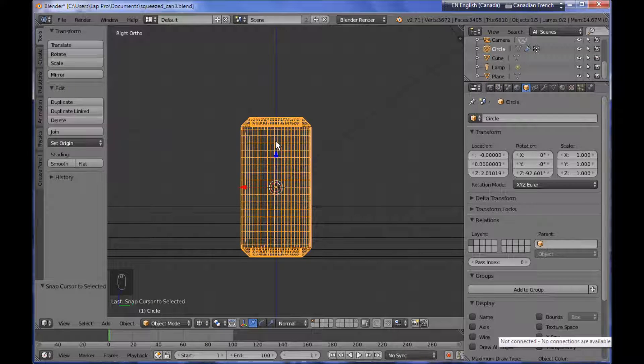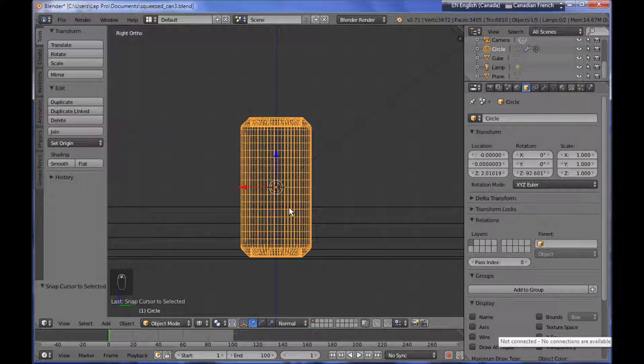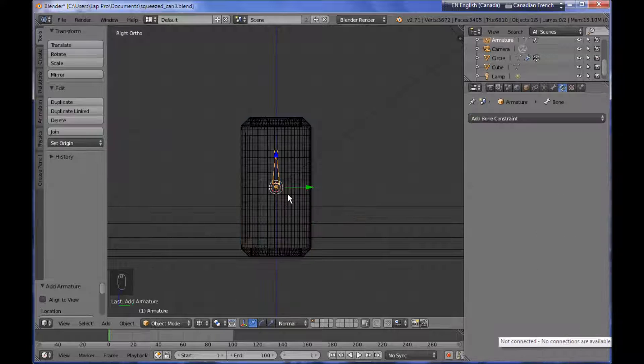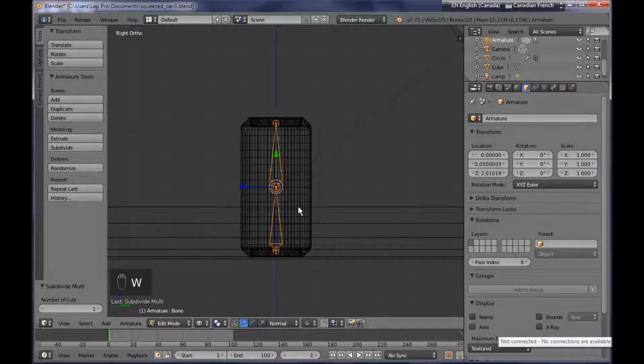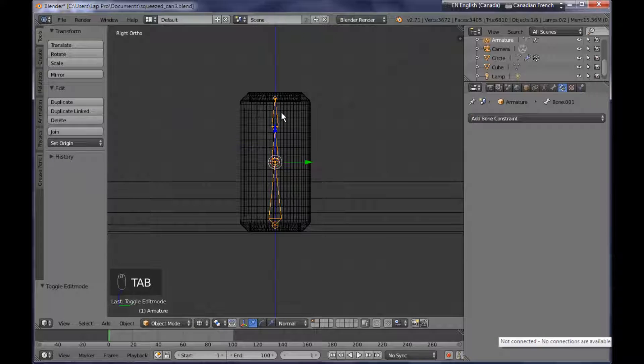First thing I want to do is to add an armature to this metallic can. So I'm pressing Shift A, I'm adding an armature single bone and then I'm tapping into edit mode, making it roughly the height of the metallic can. Then I'm selecting this bone, pressing W to subdivide it once, then selecting the top bone and pressing W to subdivide it once more. Now I have an armature with three bones.